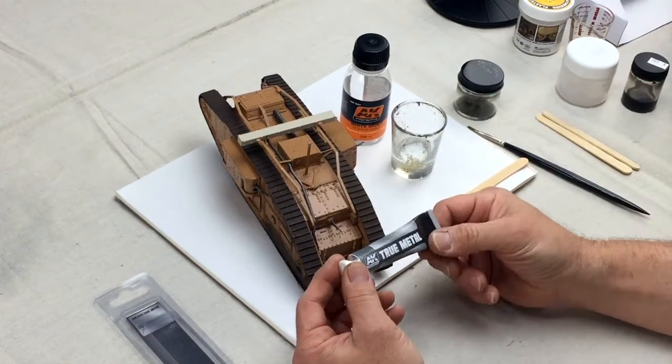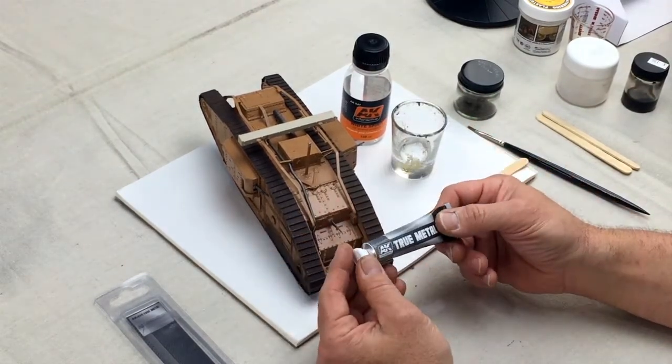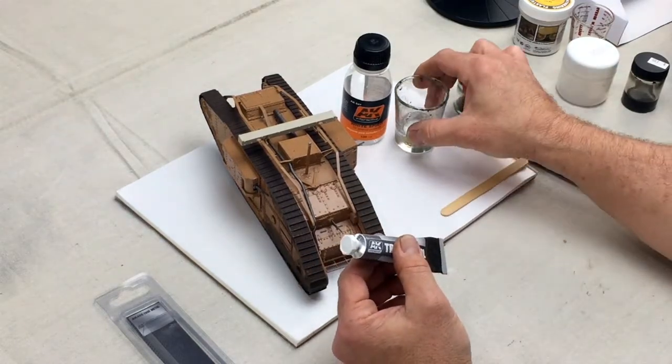What we're going to do with it, we're going to show you how to weather the tracks on a tank or any other metal object using this product straight out of the tube.